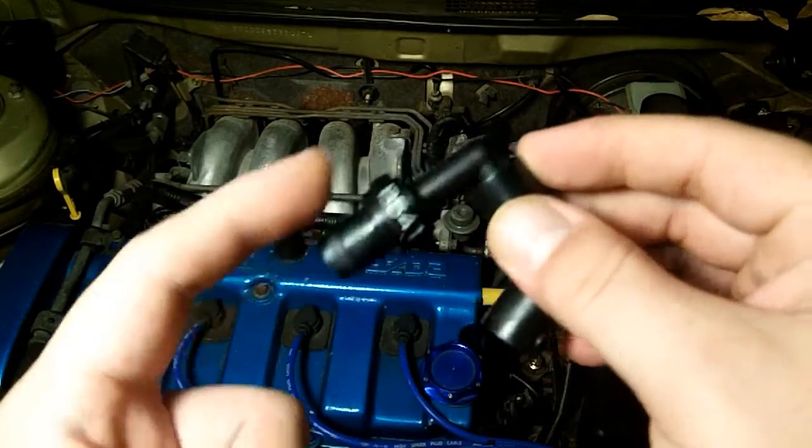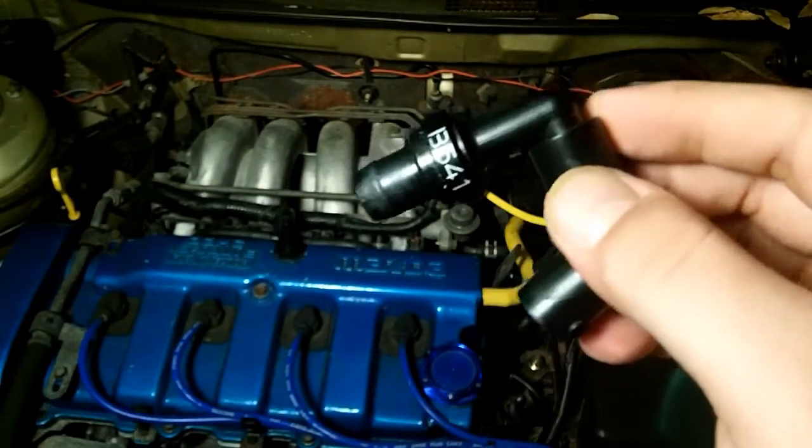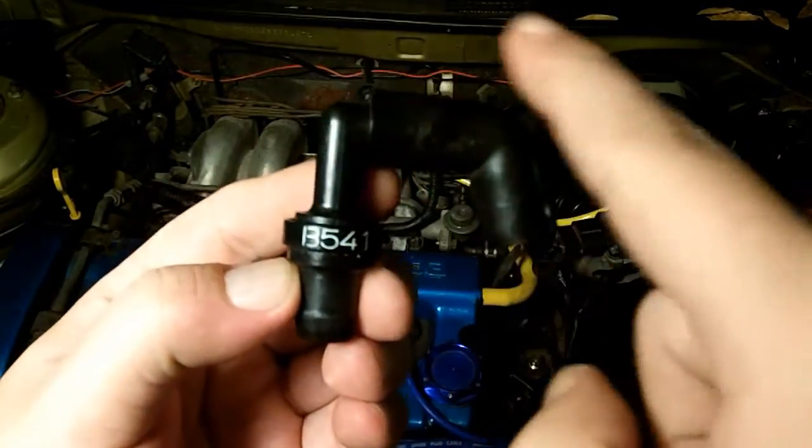Also, blow in through one end and out the other, and then blow in through the other end and try to blow out the other. It should only blow one way. This is a one-way check valve — you should only be able to blow through going in this direction.